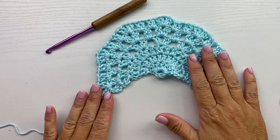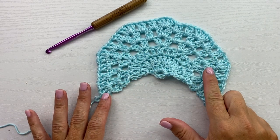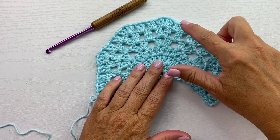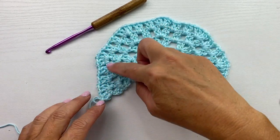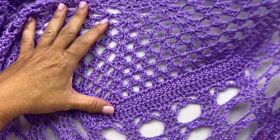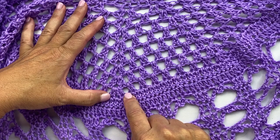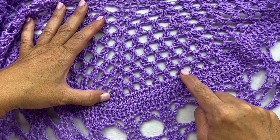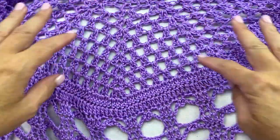For the rest of this section — rows 7 through 11 — we're going to be working in this same established pattern, increasing by 1 additional 2 double crochet section in each of the 6 sections between the 7 shells. As you can see, in between the shells we have 7 sections of 2 double crochet sections in between each of the shells.